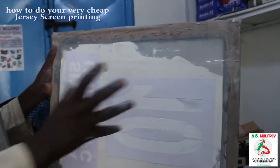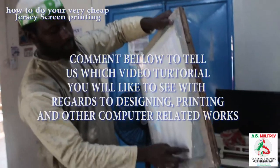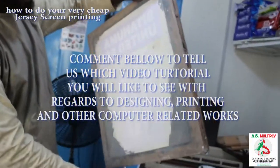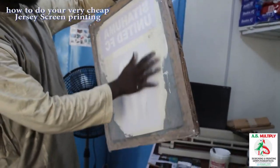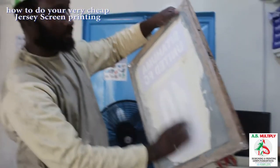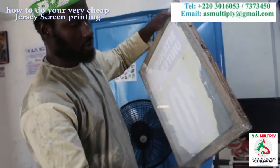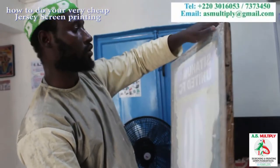Because when you mirror them, once you put them on the screen, they are going to print invertedly. And make sure you don't forget — the area that you want to print is the only area you have to leave on the screen. All the other area, you have to put tape on it so that the ink will not stain the side that you don't want to print.